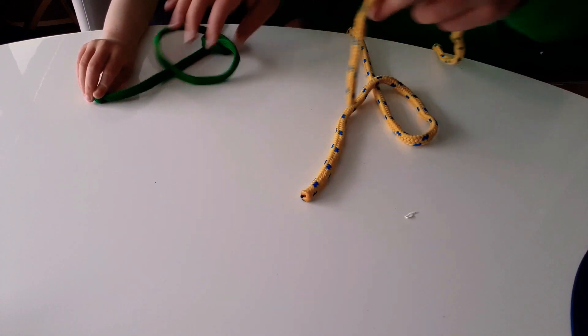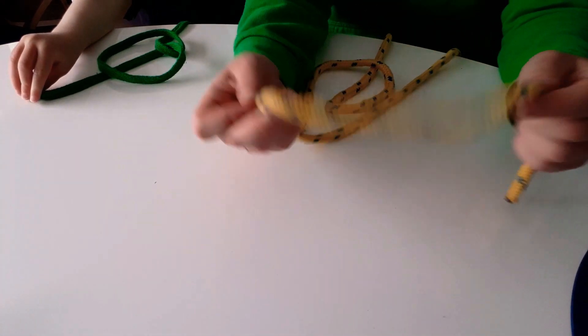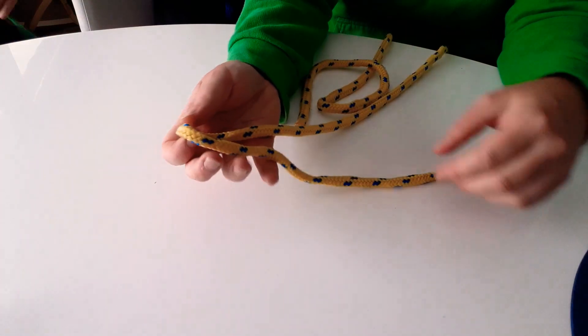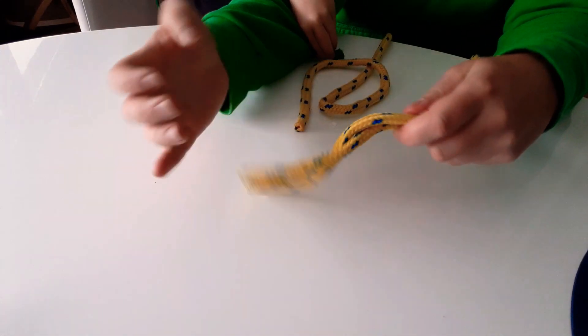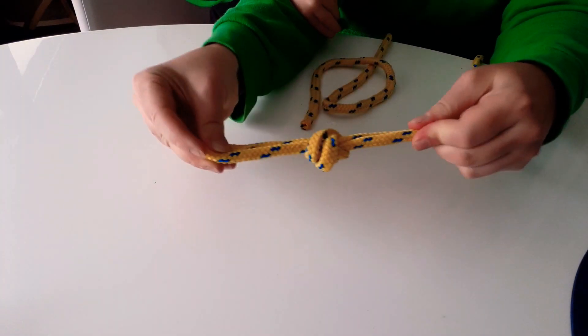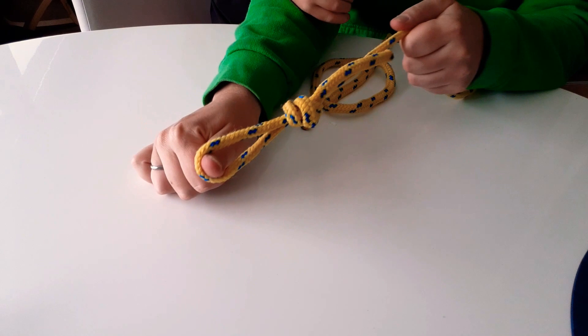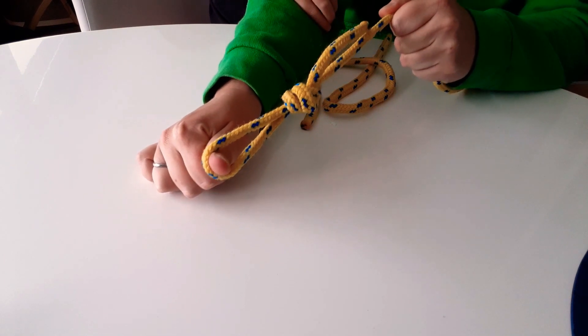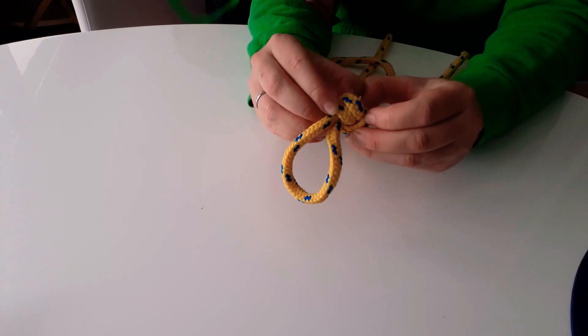And there you go — square knot, also called a reef knot. The next knot I want to show you is a figure-of-eight knot. This is really useful. Instead of using an overhand knot — where you fold it over, wrap it around your hand, and tuck it under to create a loop — the figure-of-eight is better under heavy tension.